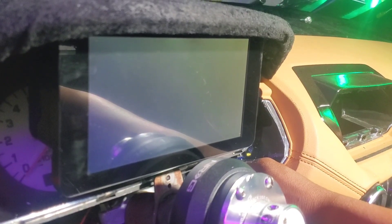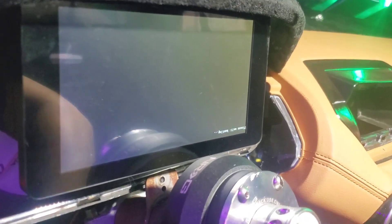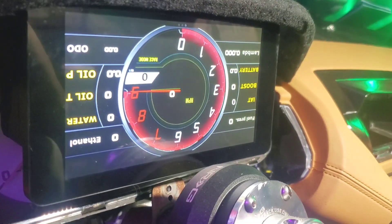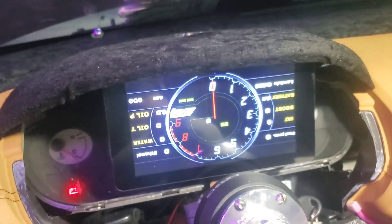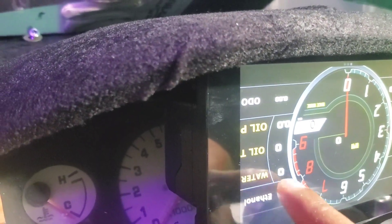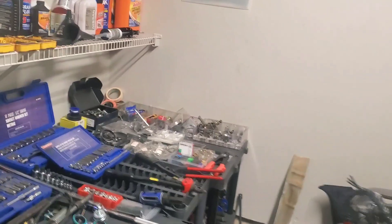We got something — there we go! It's upside down, but I feel like there's a way we can correct that. Unfortunately, in true fashion, I have managed to break my Powertune dash. It's only been a couple of days since I got it and I've already broken it.